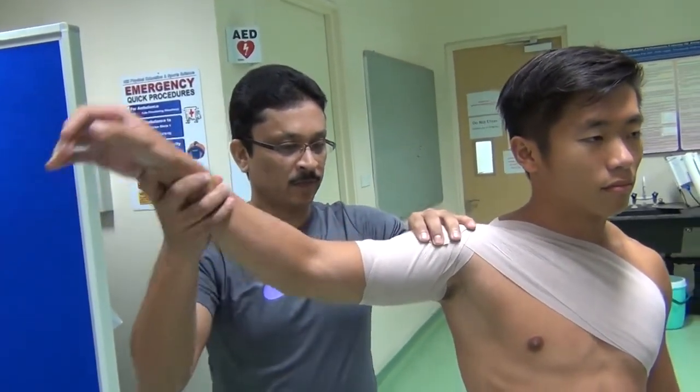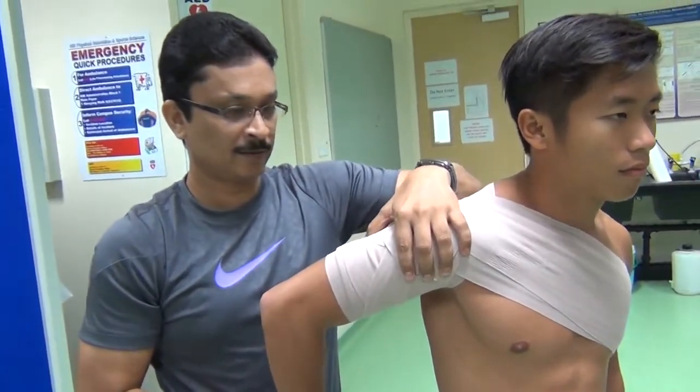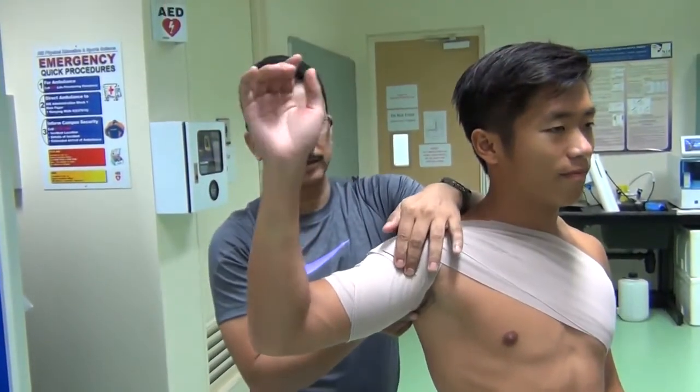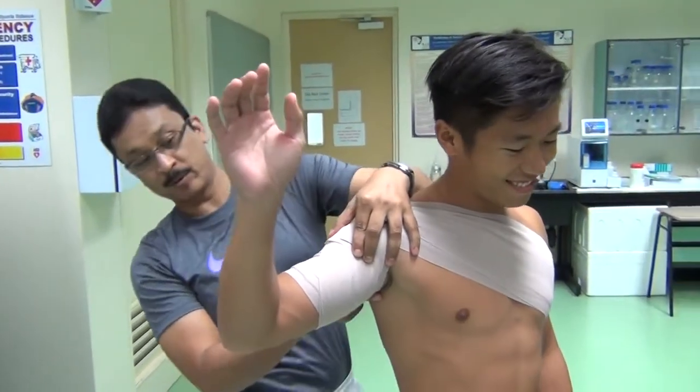If you ask him to flex the elbow and do internal rotation, he can do full 180 degrees of internal rotation without a problem. But when it comes to external rotation, that is where the restriction starts — he begins arching his body because the shoulder cannot rotate any further.